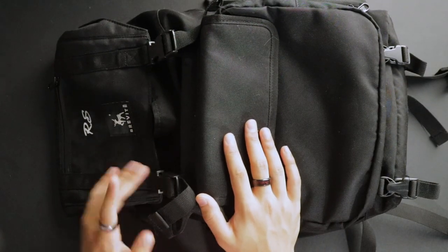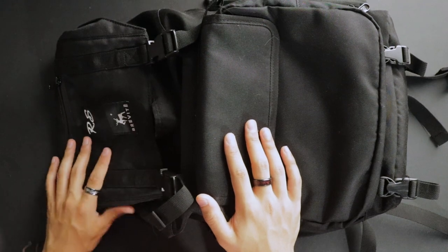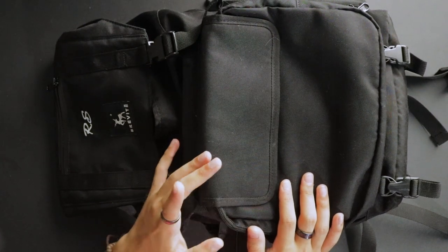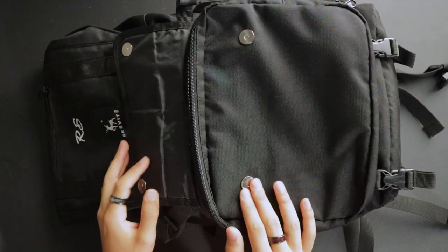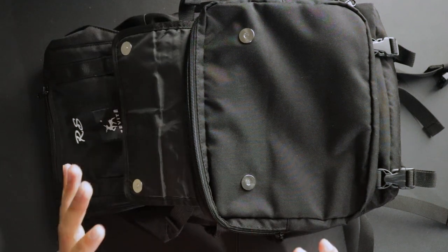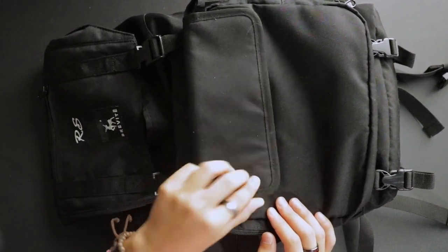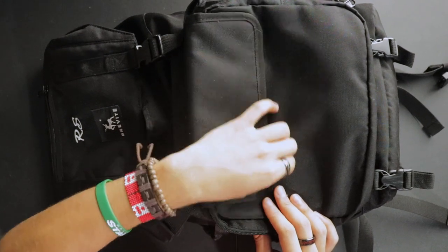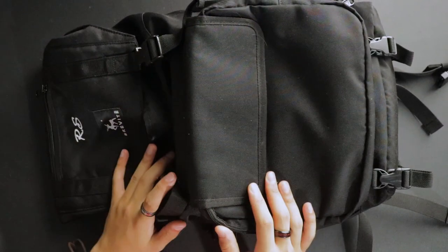The first thing you'll notice is the 'RS' on the bag — this is specific to my buddy; those are his initials, not something that comes with every bag. The Brevite logo, however, does come with every bag you order. The first feature is both a pro and a con: I really like the magnetic opening, but the magnet doesn't lock in reliably — I would just be fiddling with it every time trying to get it truly locked in. But once it's locked in, everything is nice and cool.